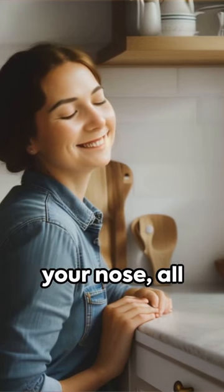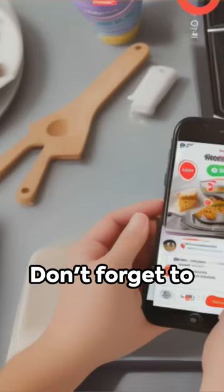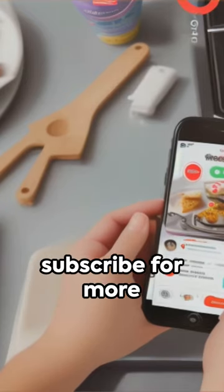It's like a spa for your nose, all natural and fun. So breathe easy, smile wide, and say goodbye to stinky worries. Don't forget to share, like, and subscribe for more kitchen hacks.